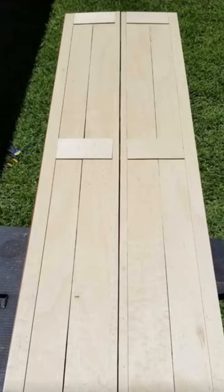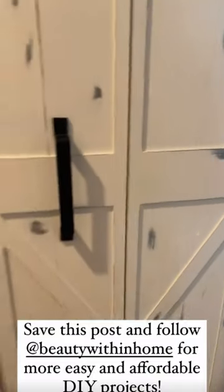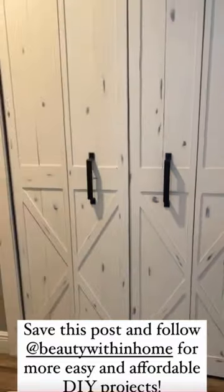Nail directly into your existing doors and choose whatever barn door style you prefer. They are still fully functional and beautiful. I love how they turned out.